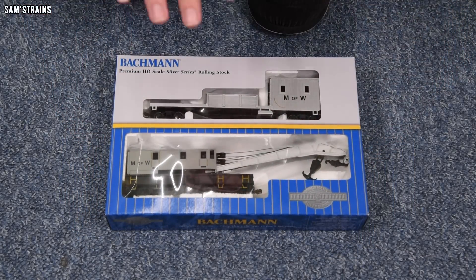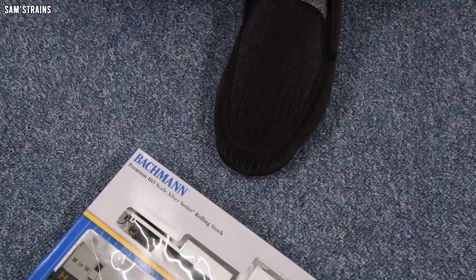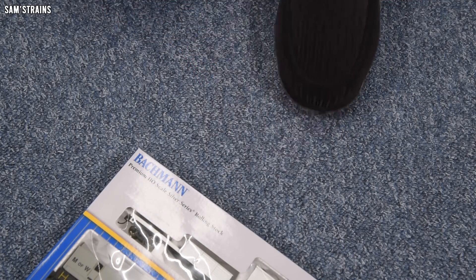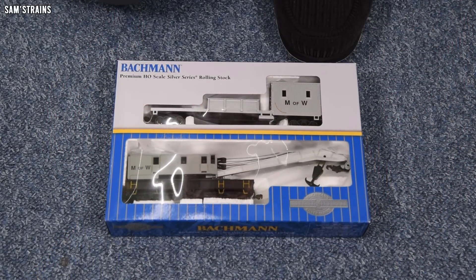The first point of interest is actually nothing to do with the model at all — it is my new slippers. Unfortunately when I bought these I didn't realise I was buying a large pair of pork pies to shove my feet into, but they're comfortable so I'm going to keep them. I apologise to those who have to look at them for the next year or so until I wear them out. Anyway, back onto the crane.